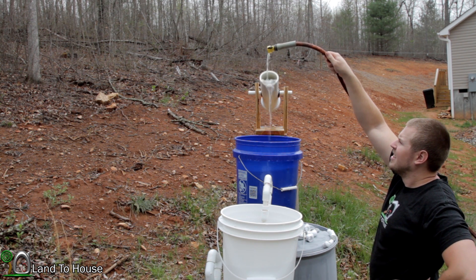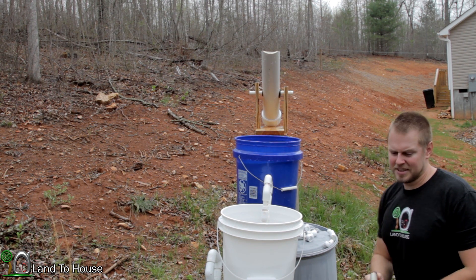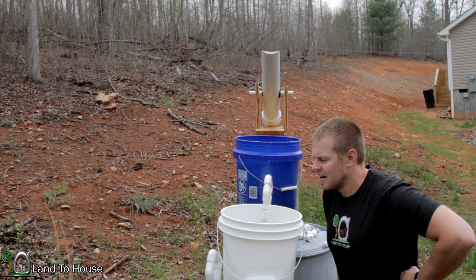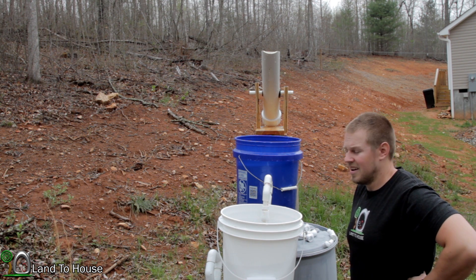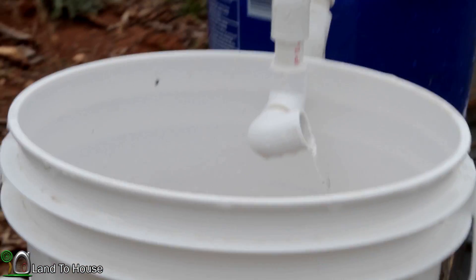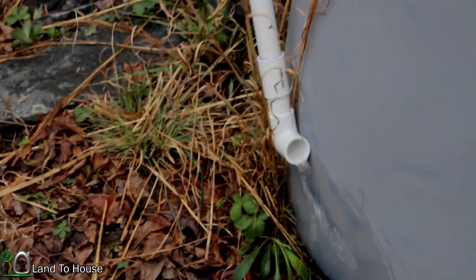Here we go. I see some bubbles — that's always a good sign. It's not started yet, but it is still going. So these are the results I'm getting: this siphon did start, but it's very slow as you can see. It is going down, but not nearly enough to get this one going all the way.